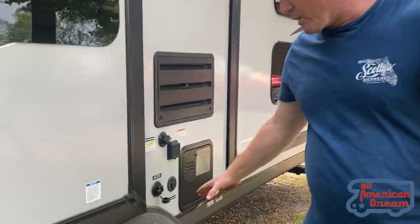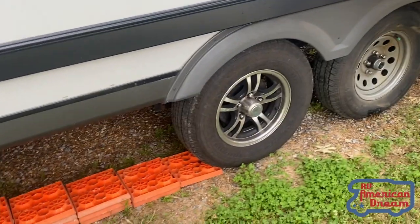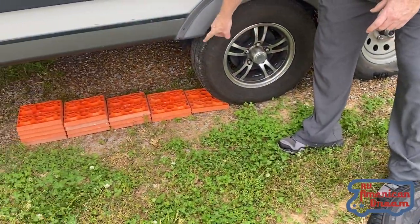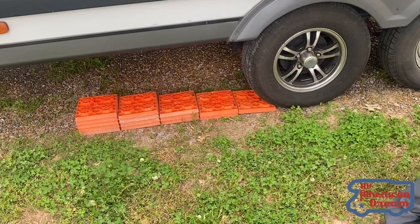So as you can see here, what we're gonna do — our back tire here, this is the one that blew — this is the one we're gonna replace. What I'm gonna do is just build up the one tire onto a ramp, leaving the other one to hang.